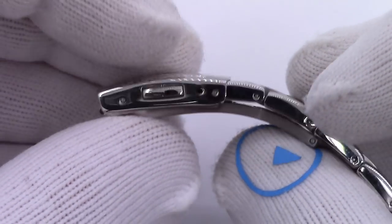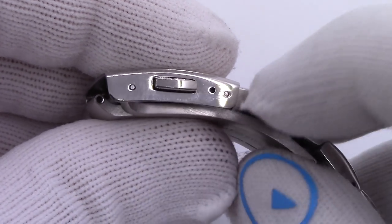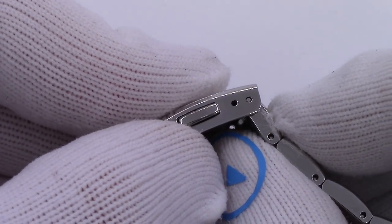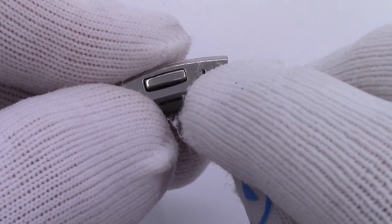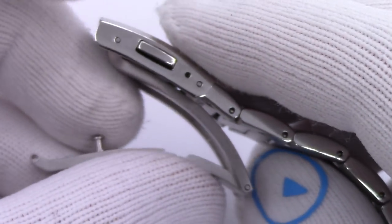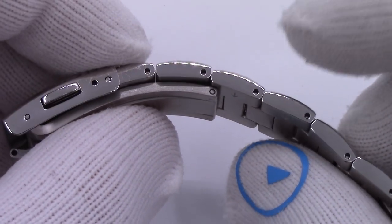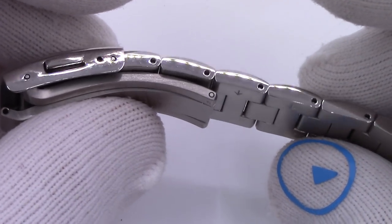When we look at the bracelet, the first thing we see on the clasp are two holes — this is the extent of the micro adjustment. I know people complain that there's only a two-position micro adjustment, but it allows you, if your wrist size moves a little bit due to weather or whatever, to move that spring pin from one hole to the other to make the bracelet a little bit tighter. Other than that, you have to start removing links — and you always want to do one on each side to keep it even.